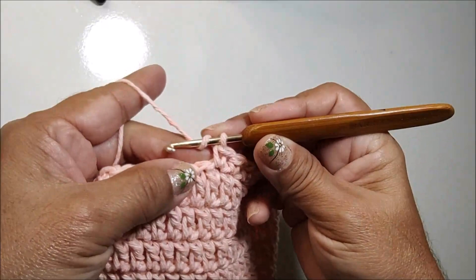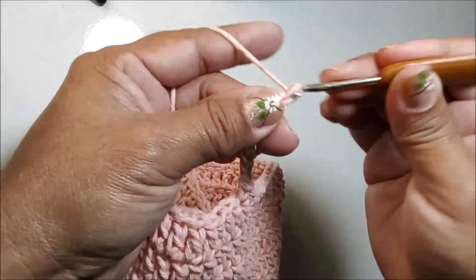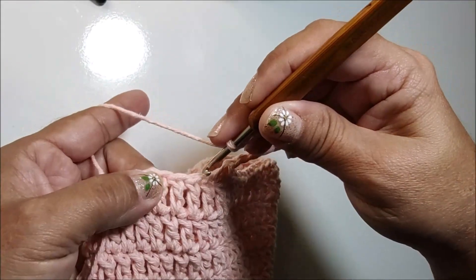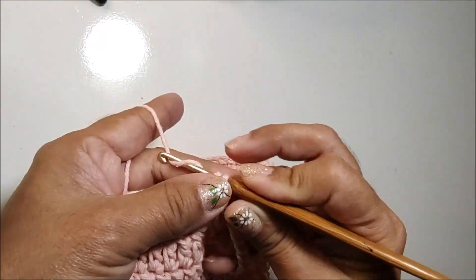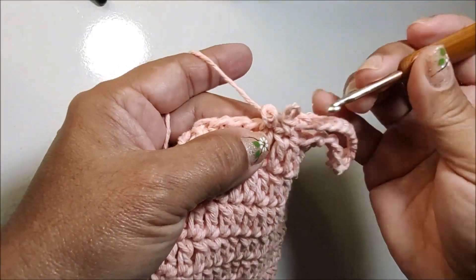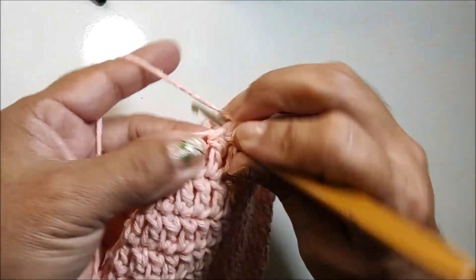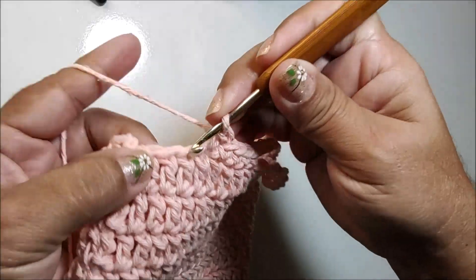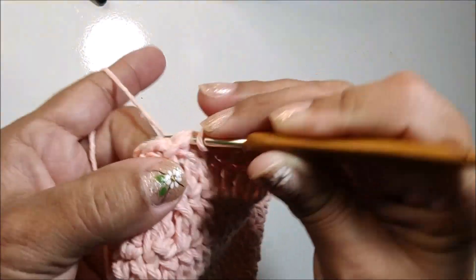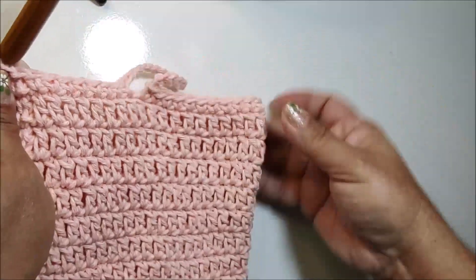Fiz aqui os 22 pontos da alcinha. Até aqui nessa outra parte, que vai ser a frente da nossa corujinha, nós temos 22 pontos baixos. Agora, eu vou trabalhar uma alça com 16 correntes: uma, duas, três, quatro, cinco, seis, sete, oito, nove, dez, onze, doze, treze, quatorze, quinze, dezesseis. Vou no próximo, já ponto baixo — próximo ponto que tenho na base, faço um ponto baixo — e vou trabalhando um ponto baixo pra cada ponto de base até nós finalizarmos a carreira. Fiz aqui o último ponto, venho nesse primeiro ponto baixo e fechamos com um ponto baixíssimo.